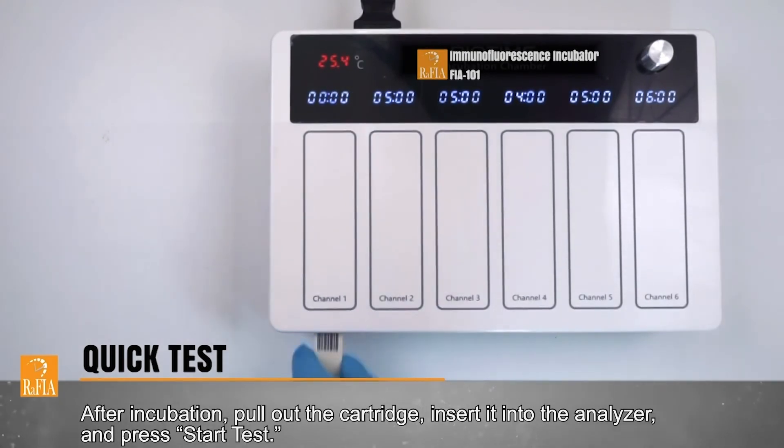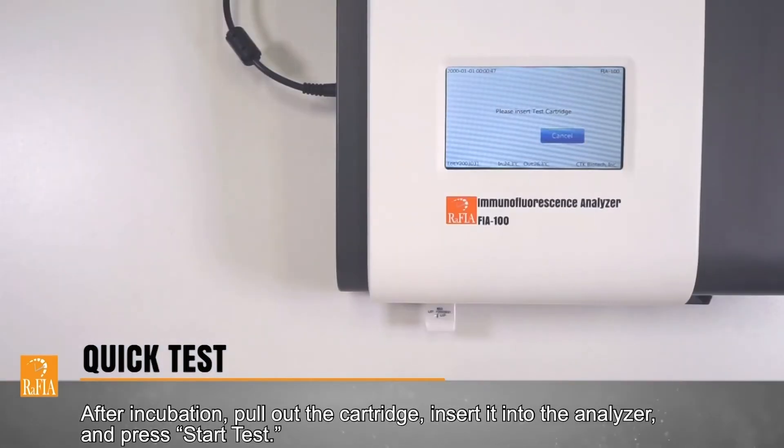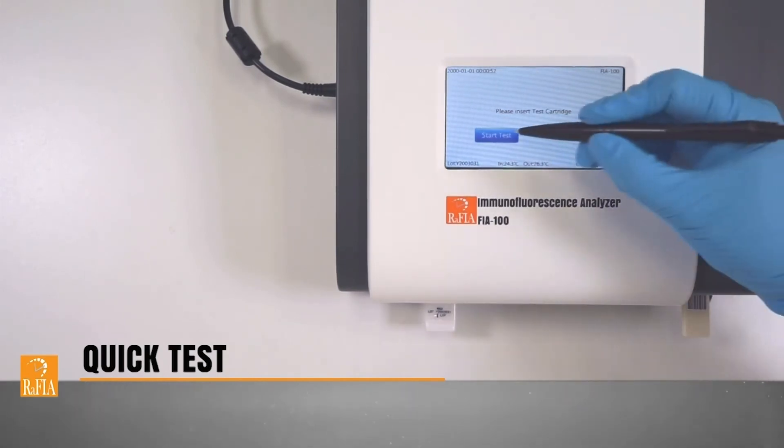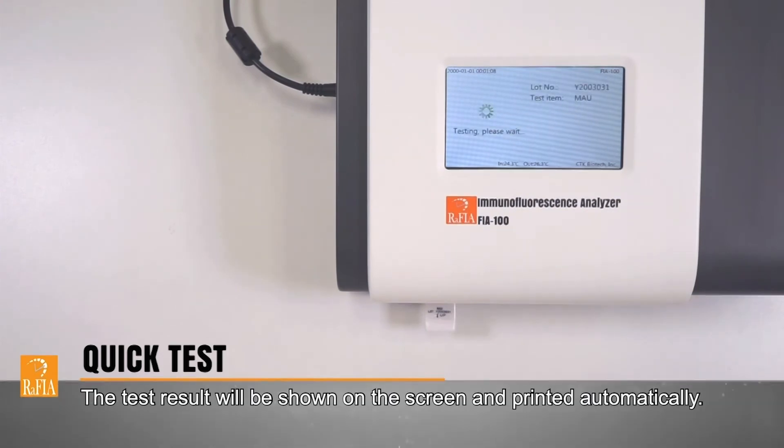After incubation, pull out the cartridge, insert it into the analyzer, and press Start Test. The test result will be shown on the screen and printed automatically.